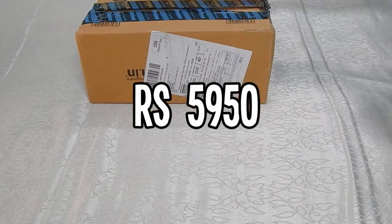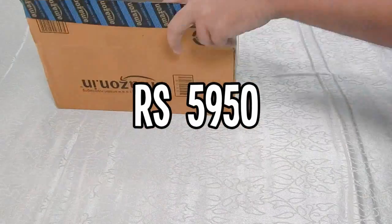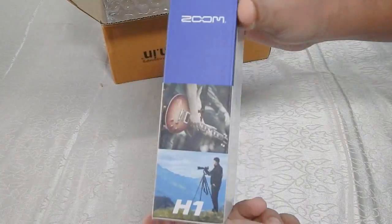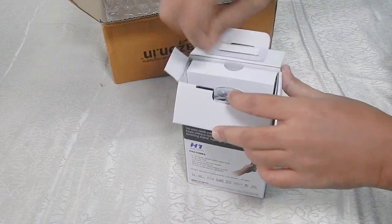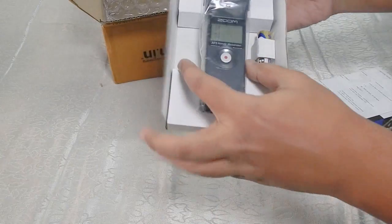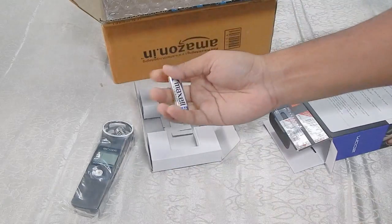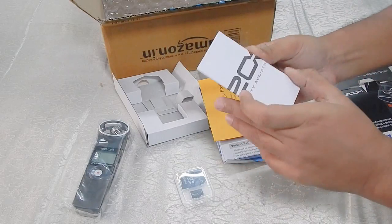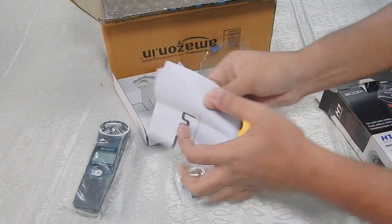I also needed something with which I can record audio while shooting outdoor stuff, so technically this is the best suitable gadget for me at this price range. The items which you get from the box are the Zoom H1 itself, a double-A battery, and a 2GB SD card with a flash card adapter.